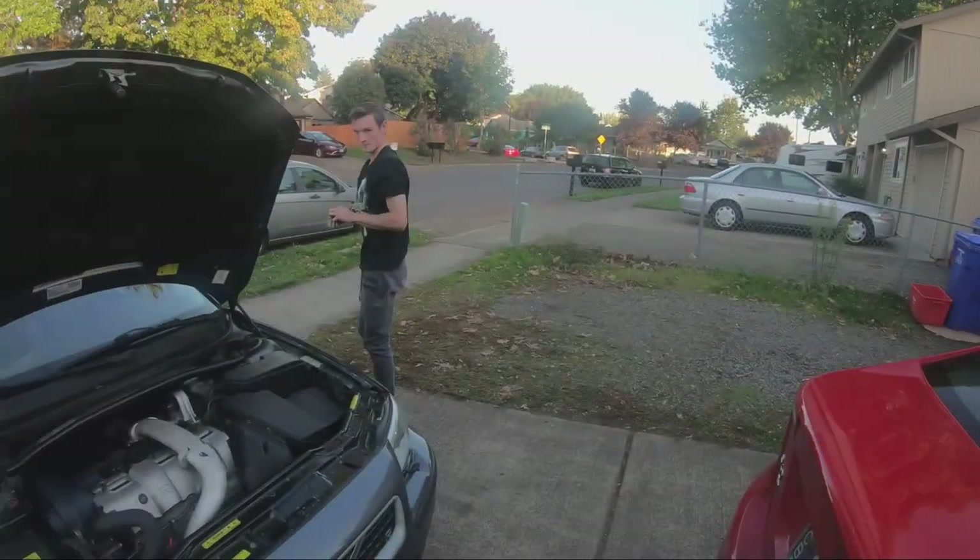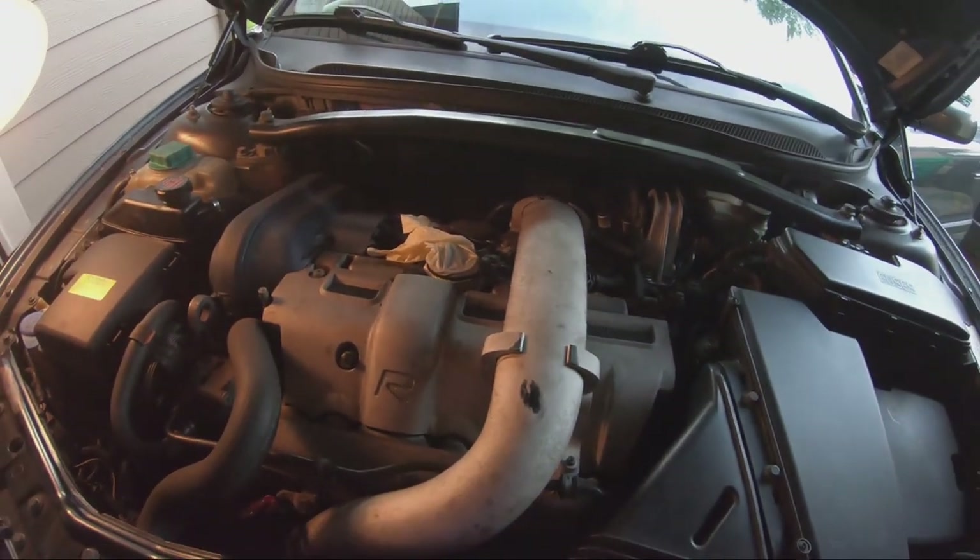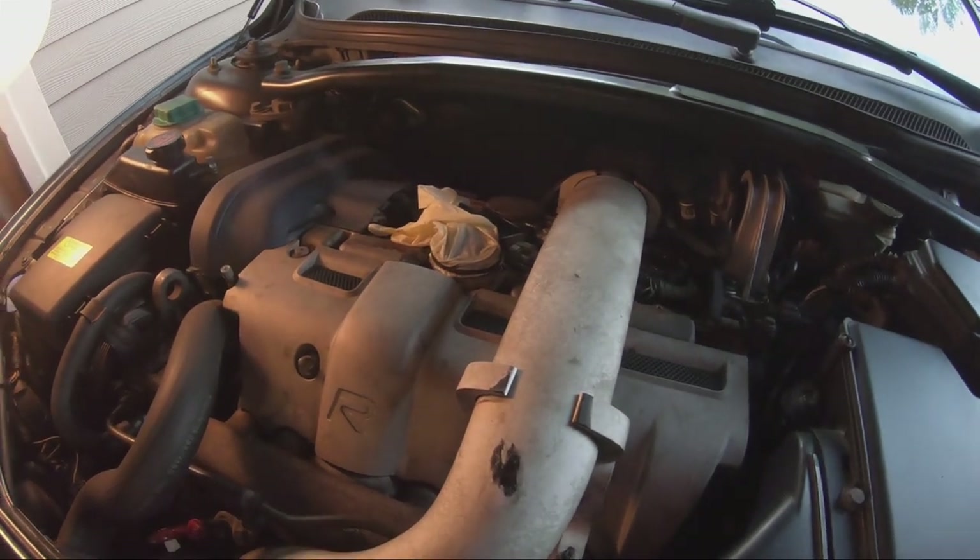So since the last video, we actually sold the car to this guy right here, my neighbor. He decided he wanted to purchase it, and once he purchased it and started driving it, we noticed that he had a PCV issue — he took off the cap, put a little rubber glove on it, and it inflated when it was idling.